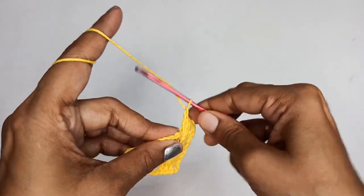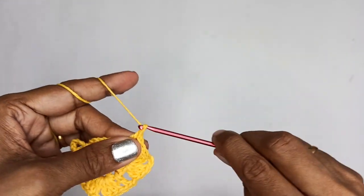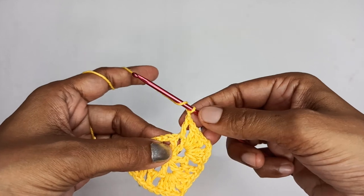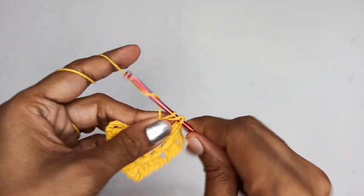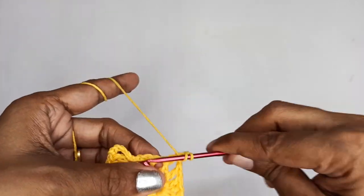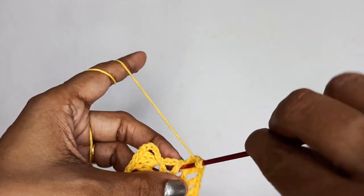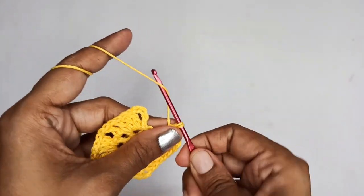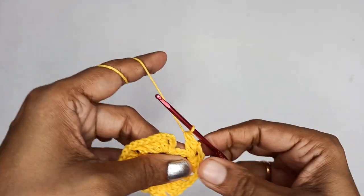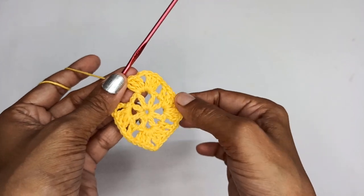Once the corner is finished, chain 1, come to the next chain-2 space and make a double crochet, follow it by chain 1. For this corner make 3 double crochet — 1, 2, 3 — then 2 chain stitch, and 3 more double crochets all in the same chain-2 space — 1, 2, and 3. We are now done with 3 corners.